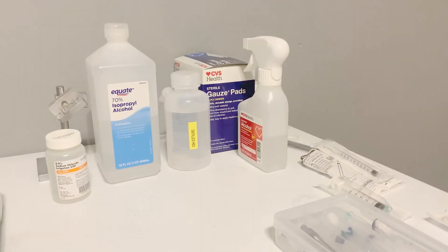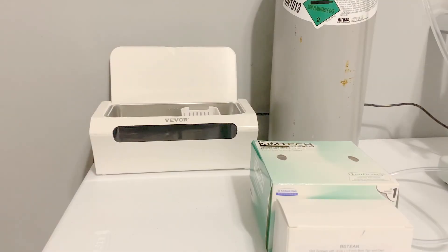You also need 70% isopropyl alcohol, distilled water, and sterile saline solution. These liquids are used to sterilize your equipment and syringes. I also keep an assortment of sterile syringes on hand for use in administering these liquids. Finally, an ultrasonic cleaner is handy for cleaning your syringe tips and capillary tubes.